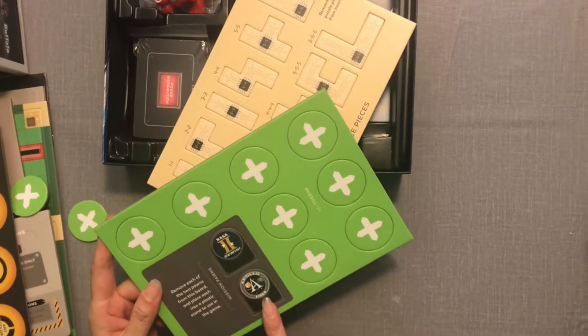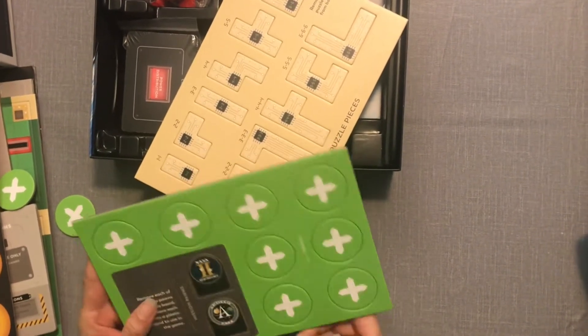So that instruction is referring to this part — you remove the two pawns and place them into plastic stands.